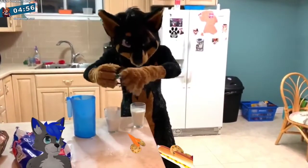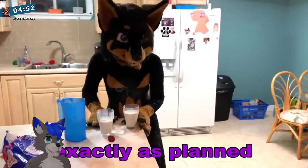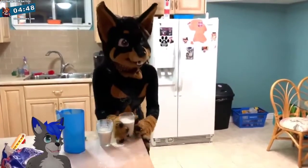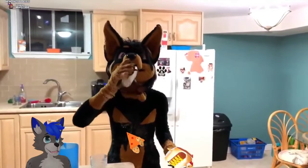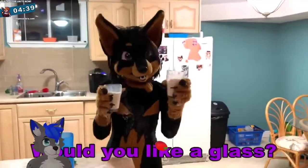Nice and refreshing milk! That's good. So it didn't go exactly as planned, but I think you get the point. This is how we do it in Canada. Refreshing! Would you like a glass?